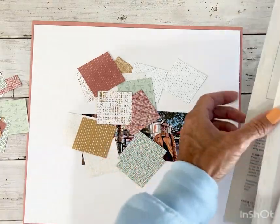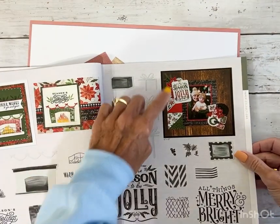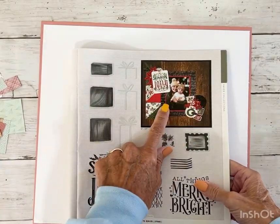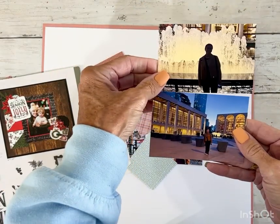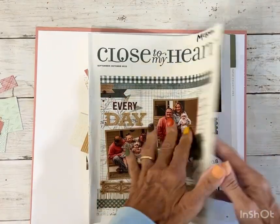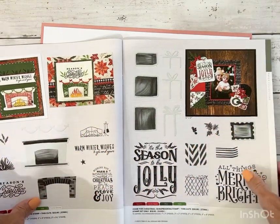I also loved this layout right here, which is also in the September-October idea book. This is part of the Home for Christmas collection, and I thought these triangles would correspond well with the squares here. I'm thinking I might create this page as the corresponding page, but rather than a four by six vertical photo, I will use two three by four horizontal photos. Definitely take extra looks at the artwork in our idea books — each page is filled with ideas and inspiration, even if you use something as a starting-off point and then take your own turn on it.